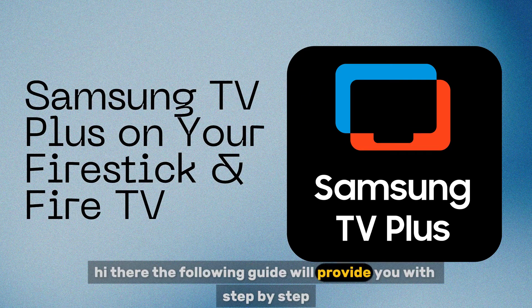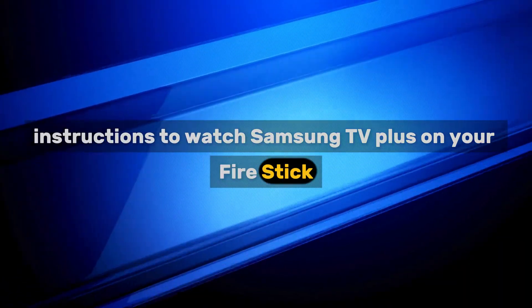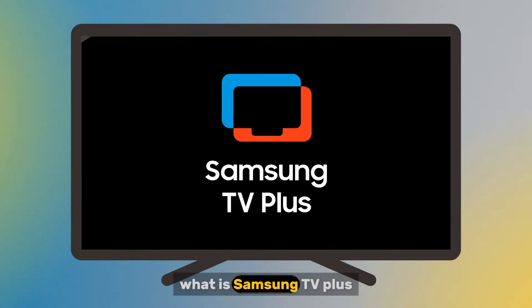Hi there! The following guide will provide you with step-by-step instructions to watch Samsung TV Plus on your Fire Stick or Fire TV. What is Samsung TV Plus?